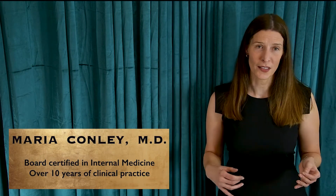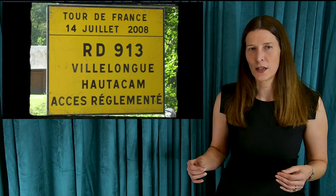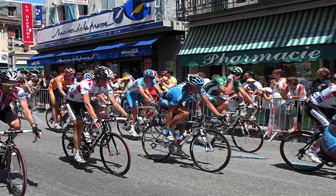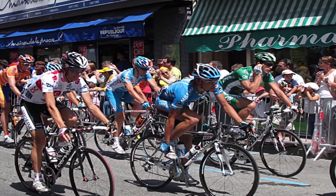I'm Dr. Maria Conley and today I'm going to talk about how cycling offers the perfect human-machine interface for making your legs more powerful. When you're on a bike, your body is a kinetic chain allowing forces to transfer from your upper body down to your legs and finally to the pedals.